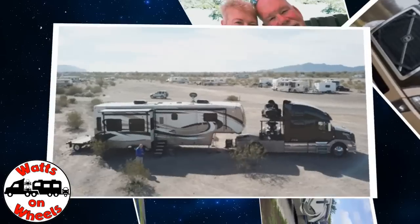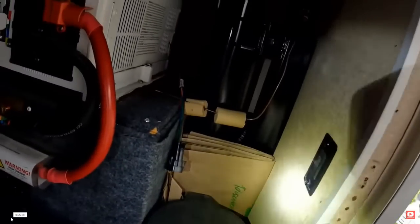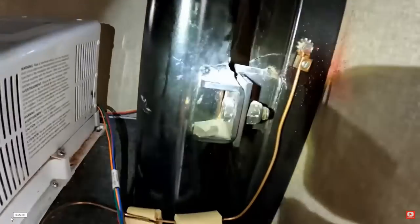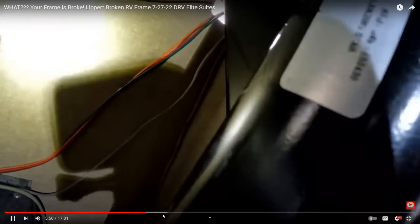Don't forget to subscribe and click on that bell to be notified when we post a new video. So when you come into your basement, right inside the door to the right, you have this main support. There's your crack there — this is right next to your landing gear ram. Here's your landing gear right behind it.